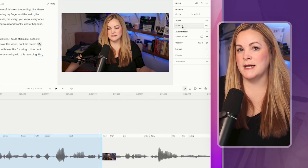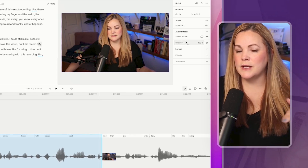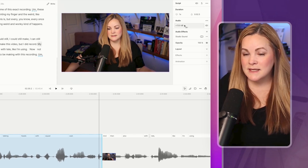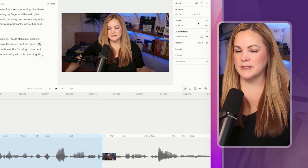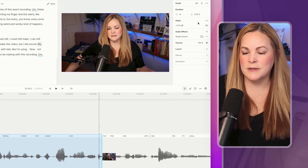This is also a good time to adjust any volume issues you might have. Descript will typically adjust the volume of your video for you, either by boosting the audio or lowering it. We talked about sounding amazing on camera in one of the previous videos in the Crush It on Camera series. Usually Descript does a pretty good job of balancing everything out for you if it's not totally perfect when you hit record.